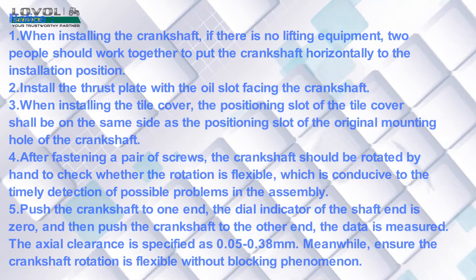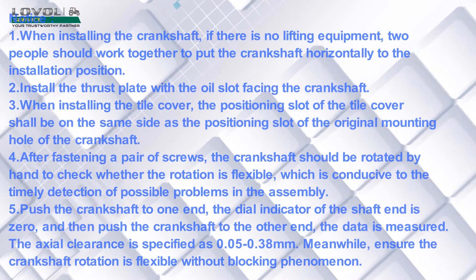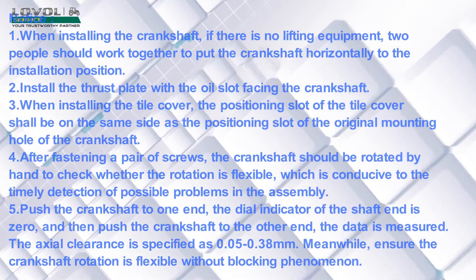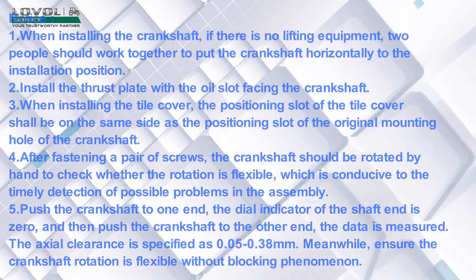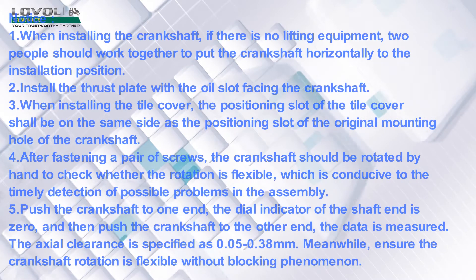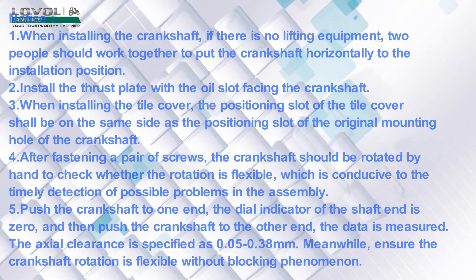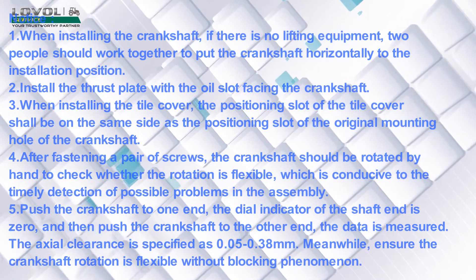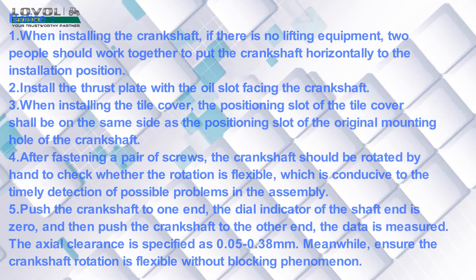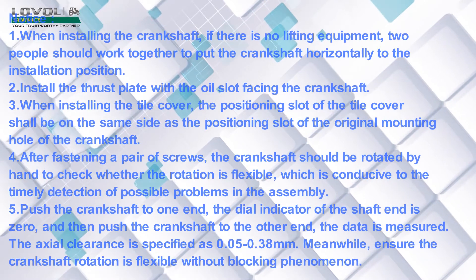Notice: When installing the crankshaft, if there is no lifting equipment, two people should work together to put the crankshaft horizontally to the installation position. Install the thrust plate with the oil slot facing the crankshaft. When installing the tile cover, the positioning slot of the tile cover shall be on the same side as the positioning slot of the original mounting hole of the crankshaft. After fastening a pair of screws, the crankshaft should be rotated by hand to check whether the rotation is flexible, which is conducive to the timely detection of possible problems in the assembly.